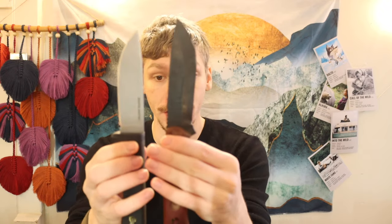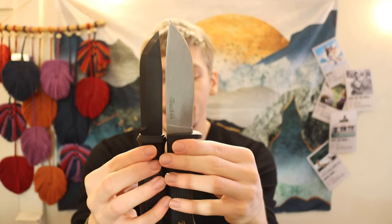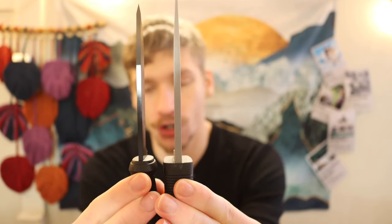Depending on your style of bushcrafting, a full flat ground knife can genuinely be a solid performer. The Master Hunter is in CPM3V. I got mine for $89, so we're talking just under $100 — certainly cheaper than the TOPS Fieldcraft. It is a slightly smaller knife than the Fieldcraft, basically around the same size as a Garberg but a little bit thicker. The Garberg is about an eighth of an inch thick, whereas the Master Hunter is about 5/32nds.